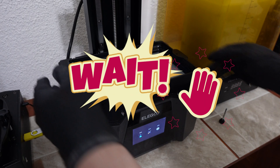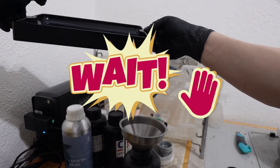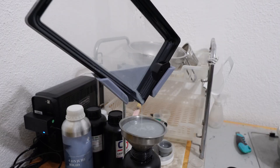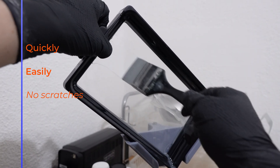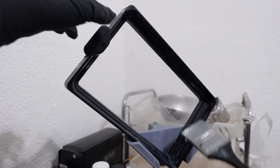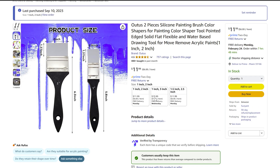Now I'll introduce you to a really useful tool. It's better not to touch the film in the bed directly. Since the material is silicone, you can use this tool to clean the resin quickly and easily without leaving any scratches on the film.